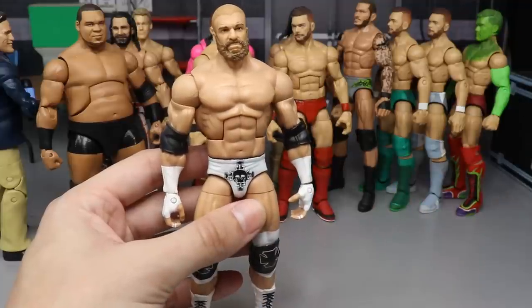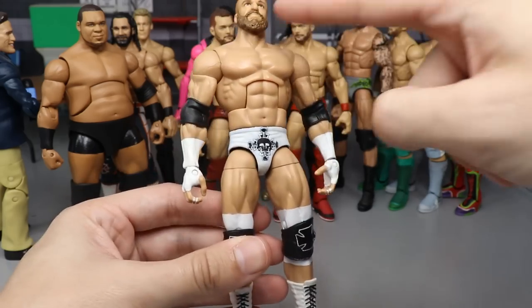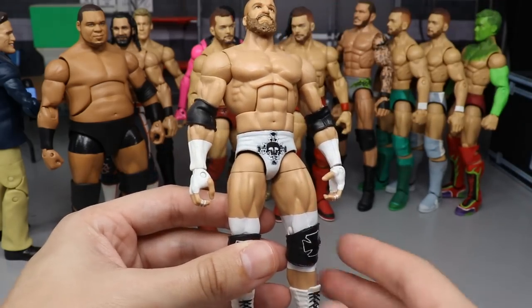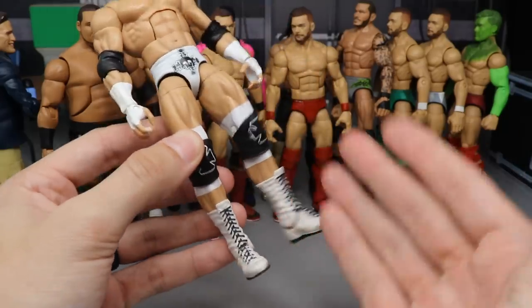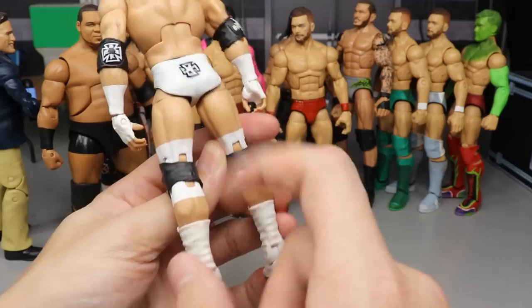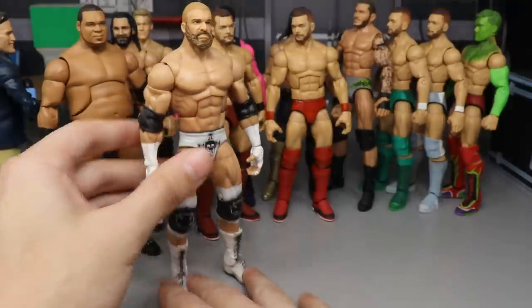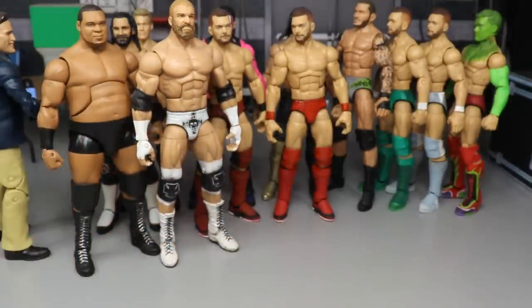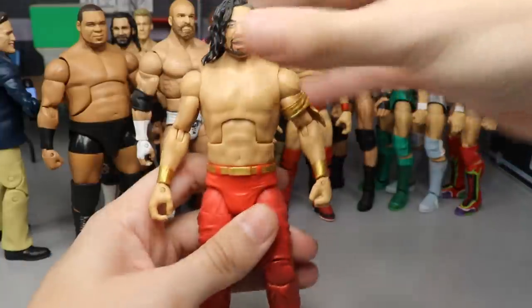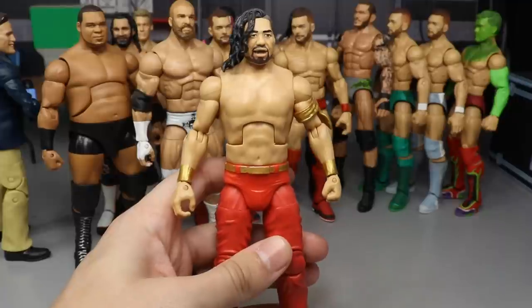Next up we have a fantasy attire Triple H — this one was made a long time ago. The head is made by Showstopper Custom Figs. The all-white looks great; I love white attires, they look so clean. You can see the different layers of white — it's not the cleanest paint job, but it's a great idea. I just need to redo that one day.